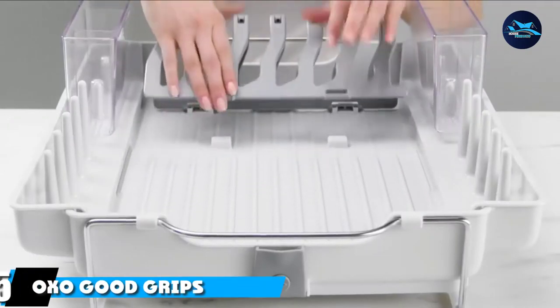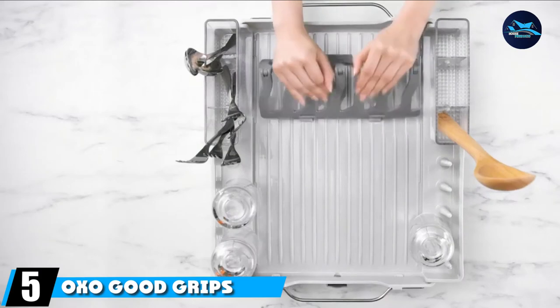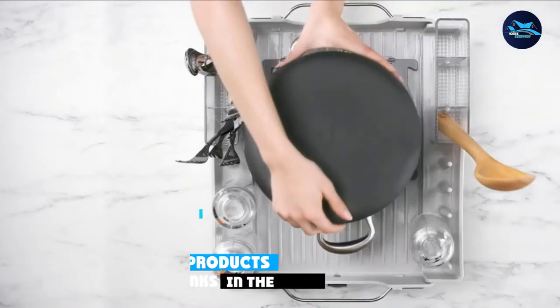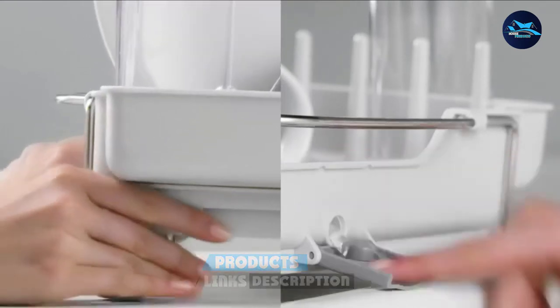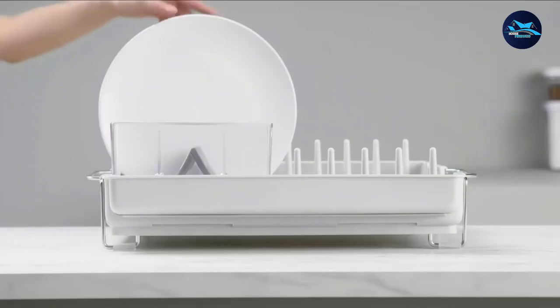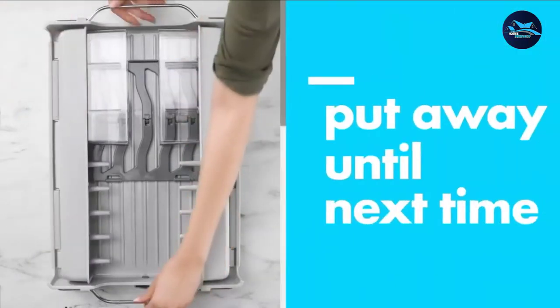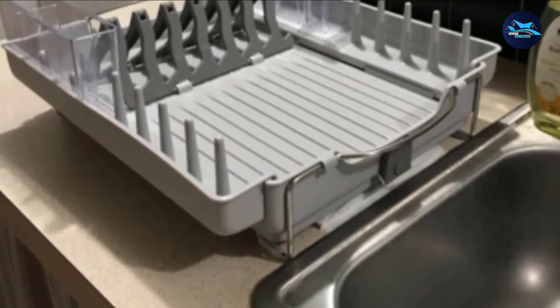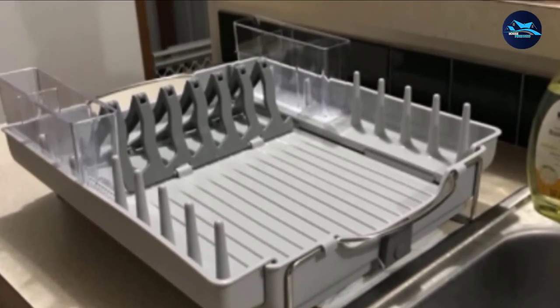The number 5 position is held by the OXO Good Grips Convertible Foldaway Dish Rack. The OXO Good Grips Dish Rack is foldable — if you would like to store your dish rack when not in use, then this product is for you. Also convertible, you can set it up so that it holds your plates or bowls upright. Another folding mode, the fold-down, will accommodate large bowls and cookware.